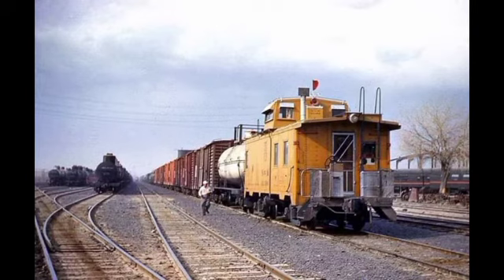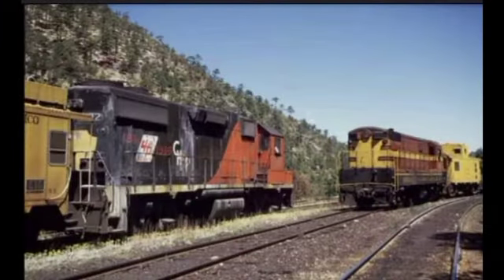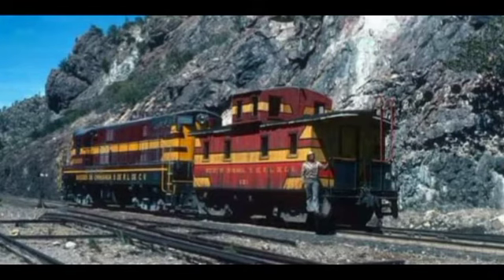Los miembros de la tripulación tenían también la muy importante responsabilidad de proteger su tren cuando hacían paradas en el camino sobre la vía principal. Para ello contaban con lámparas de señales, luces de bengala, banderas rojas y petardos, que debían usar a la distancia reglamentaria al frente y en la parte posterior de su tren.